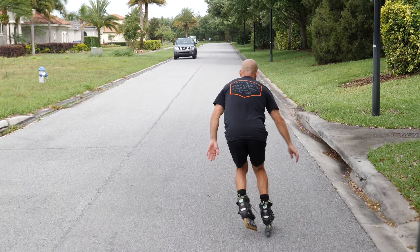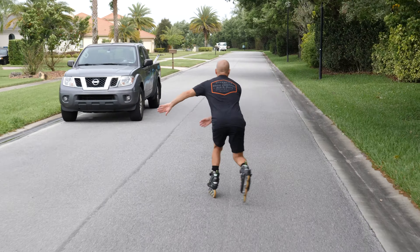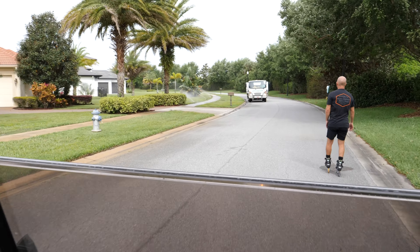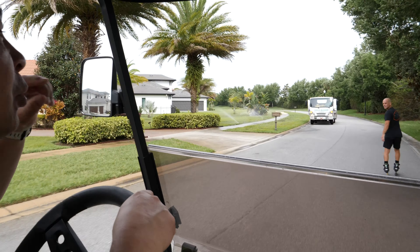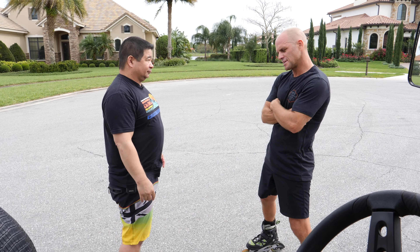I'm throwing about 10 different things at you, so I know it can be confusing, but I'm trying to just get back to the two main components. Number one: feet straight. And number two: using more lateral weight transfer, so your skates are going sideways and not back. Bring your feet in — feet and knees together.